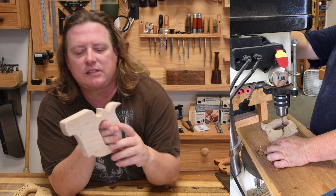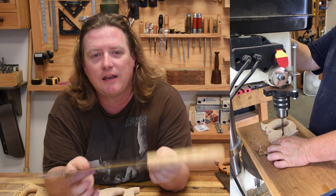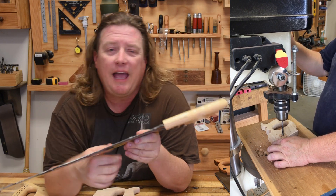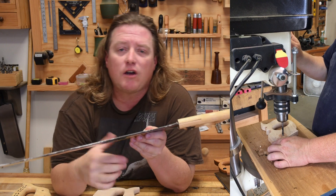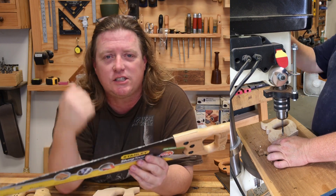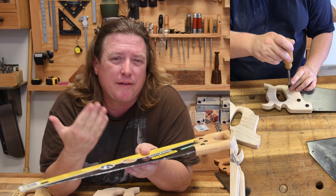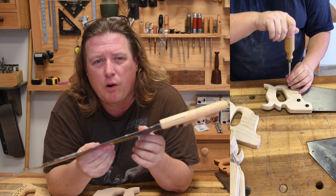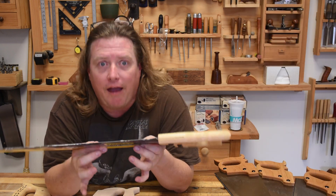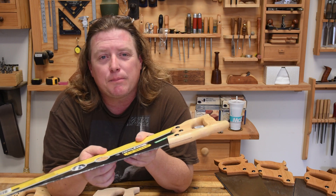I've designed a new handle that will work with these Stanley Sharp Tooth saws. You can buy these saws between $20 and $25 online, just remove the handle, save the hardware, and put a decent handle on it that will improve your efficiency. You don't really ever have to sharpen the blade — they do stay sharp quite a while — and if you use it every day, a $20 replacement blade is all you need.